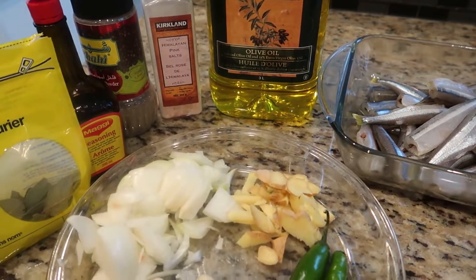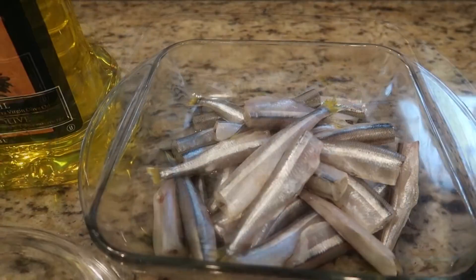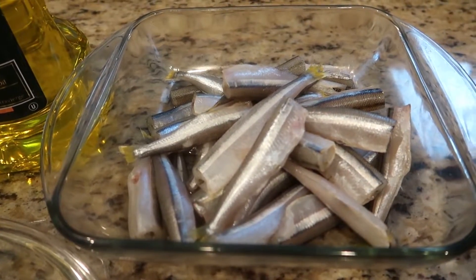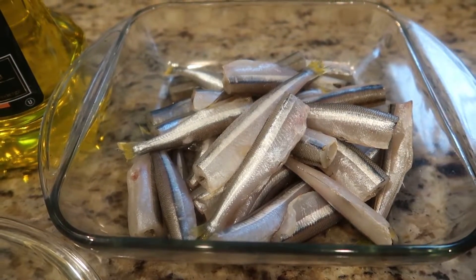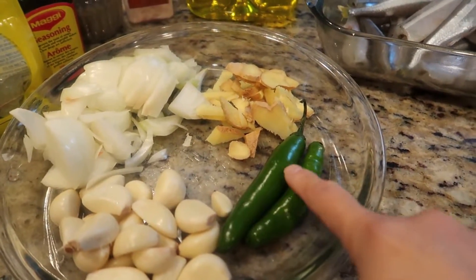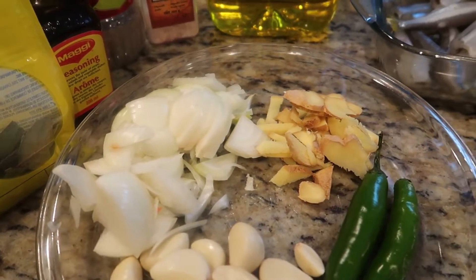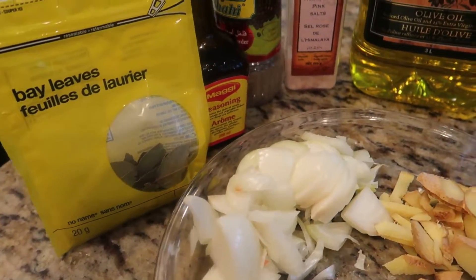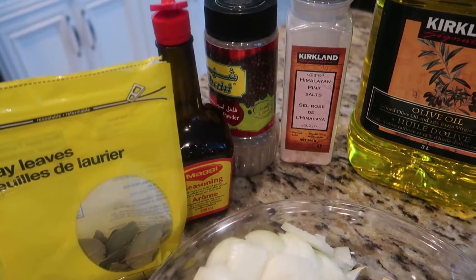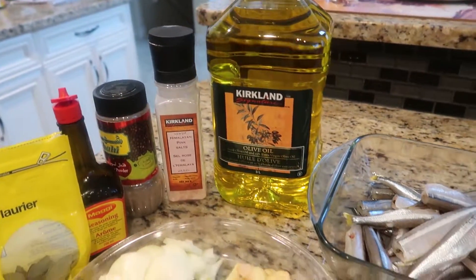Hi guys! I'm back with another recipe. Today we are making homemade sardines. Our ingredients are as follows: I have here a bunch similar to smelt fish, or you could also use mackerel fish. This is cleaned already — I got it frozen at the Italian supermarket. We're also going to use some serrano pepper, lots and lots of garlic, onion, ginger, bay leaves, Maggi seasoning or soy sauce, pepper, salt, and olive oil. So let's get cooking!